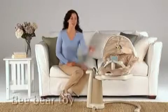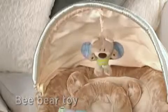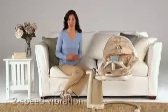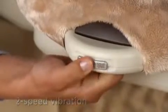Sweet Pea also comes with a removable bee bear toy with crinkle wings to give your baby another sensory experience. Sweet Pea also has a vibration feature with two speeds for even more touch soothing. You can turn the vibration on or off by pressing these buttons on the carry handle.